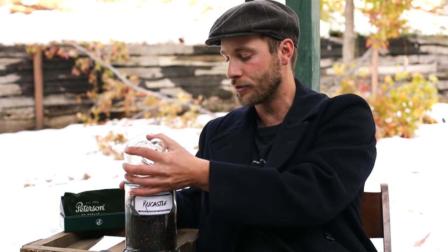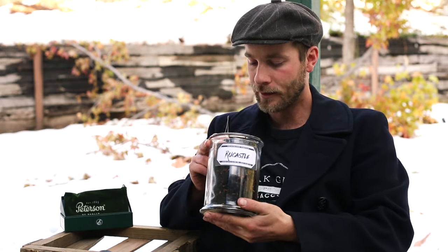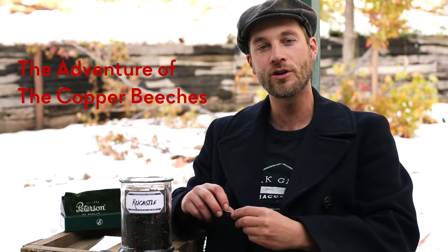Today I wanted to show you exactly how to pack your pipe when you're pipe smoking — the proper way to pack. So today with me I have our Rue Castle blend. Rue Castle is a black cordial flavor, it's very sweet, it's just an amazing aroma. Rue Castle is actually the villain in Arthur Conan Doyle's famous Sherlock story, The Copper Beaches.